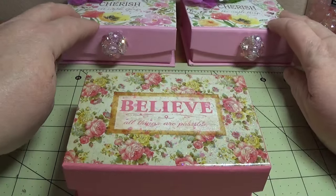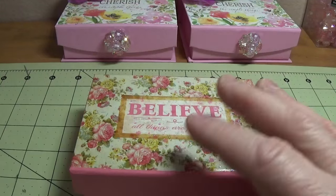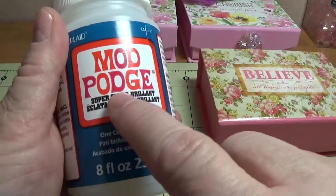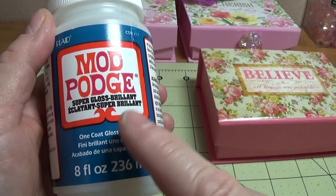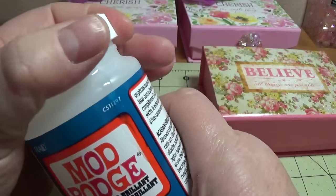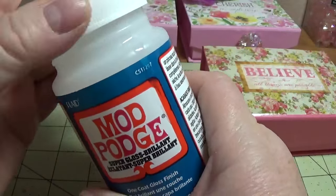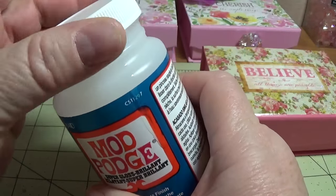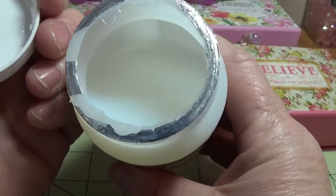The first thing I did to the box was take some Mod Podge Super Gloss, and this is different — it's not like the orange label. The Mod Podge with the orange label is more like a glue. This one is a gloss, as you can see.